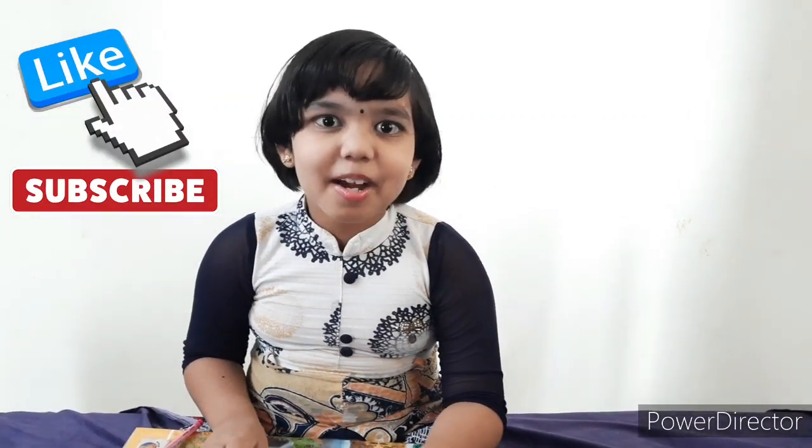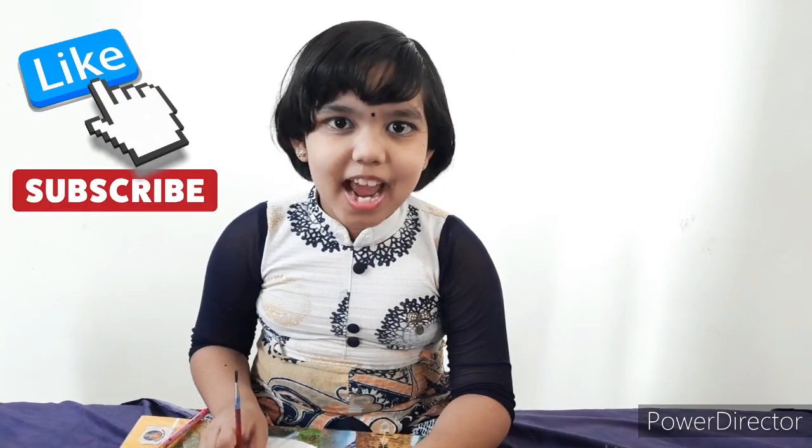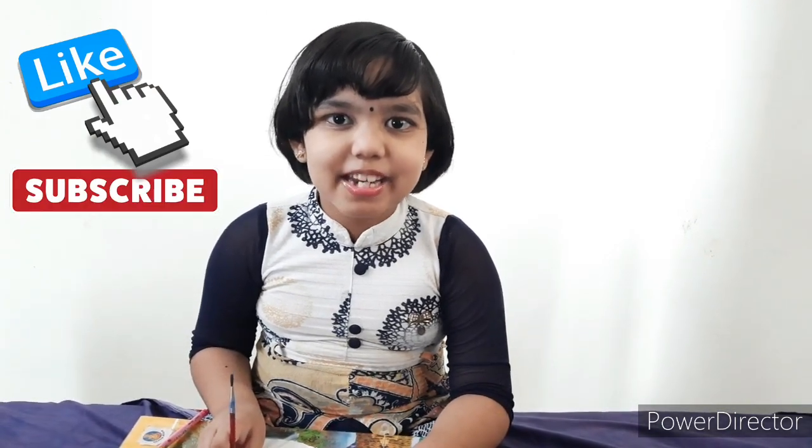Hi friends, welcome back to Aishni channel. Please subscribe, like and share my channel.